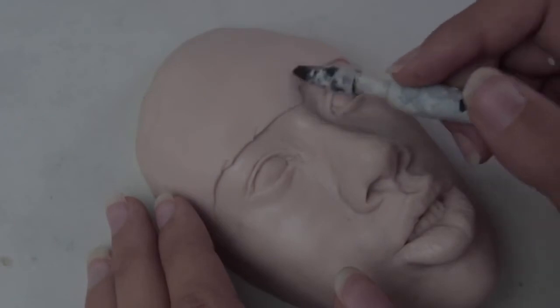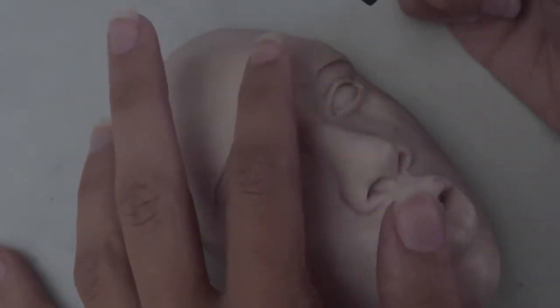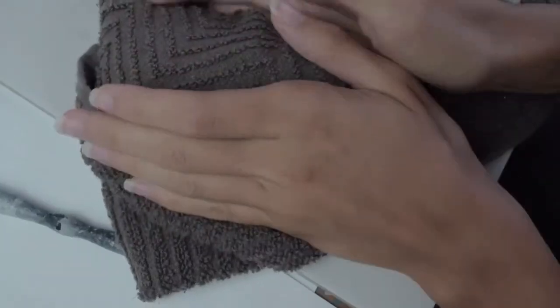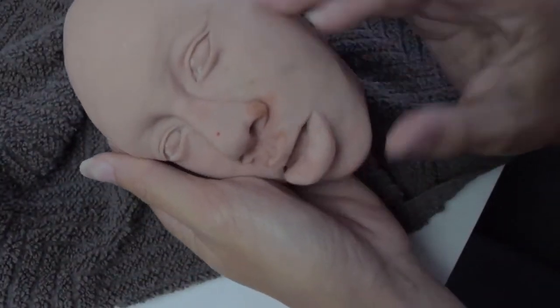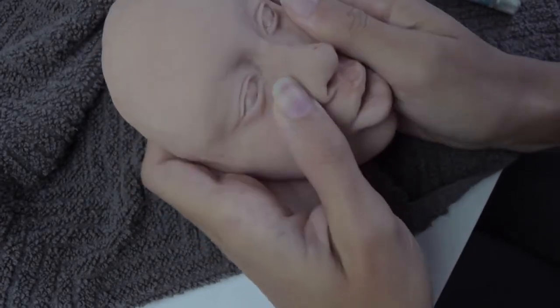Then you take it to the oven to bake. This clay is baked at 275 degrees for 15 minutes per quarter inch. Since this was at its deepest point one and a half inches thick, I put it in the oven for one and a half hours. You can use your exacto knife to cut away any additional clay that may have baked where you didn't want it.